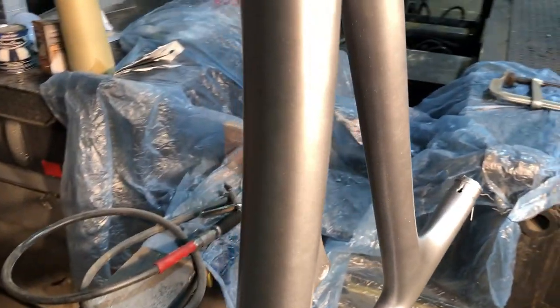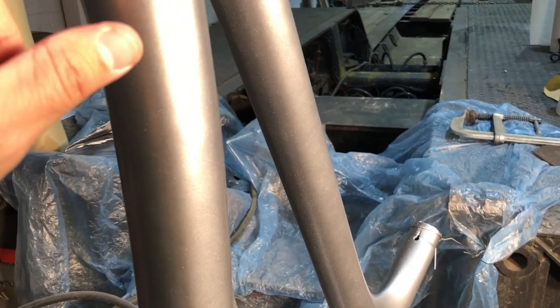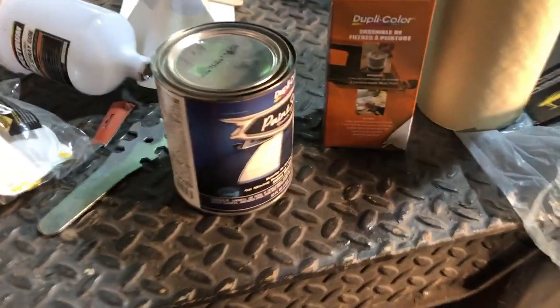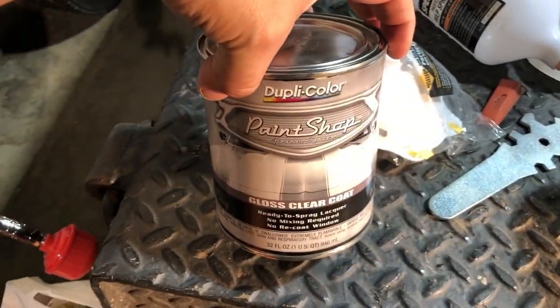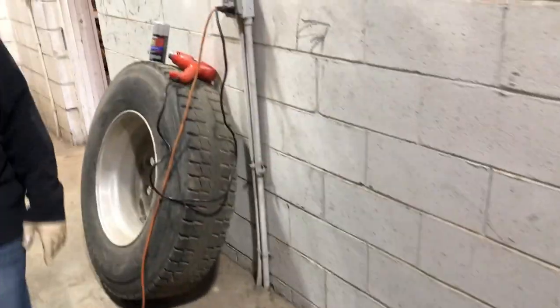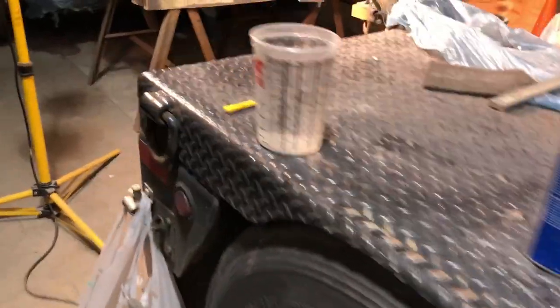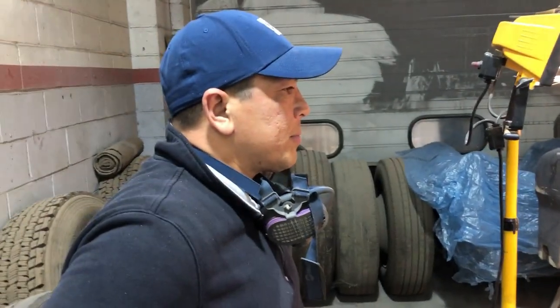Pretty much right now we're using two cans of primer. Here's what we're using — an automotive clear in spray cans. The spray cans come out nice and we're actually preheating the cans. Be careful because you don't want that stuff to blow up. We're using tack paper and kind of doing it by hand — this is Picasso right here.